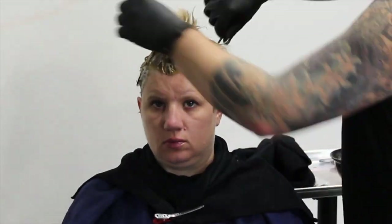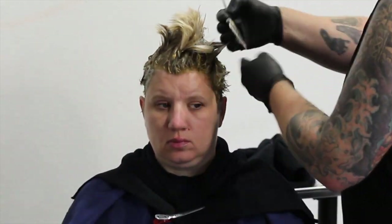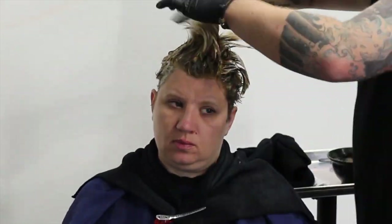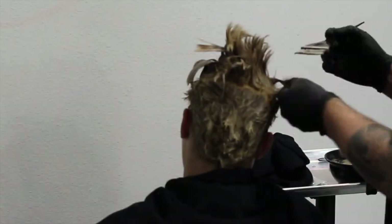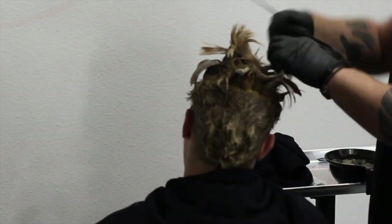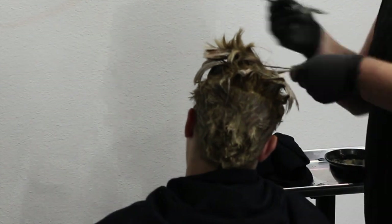Now that we've got that on, I'm going to go ahead and put the 5NB, equal parts with 20 volume, on the ends. You can use 10 or 20 volume — the reason I'm using 20 is because I'm going to bleed it into the regrowth a little bit so those colors melt together. I want them to be the same level.